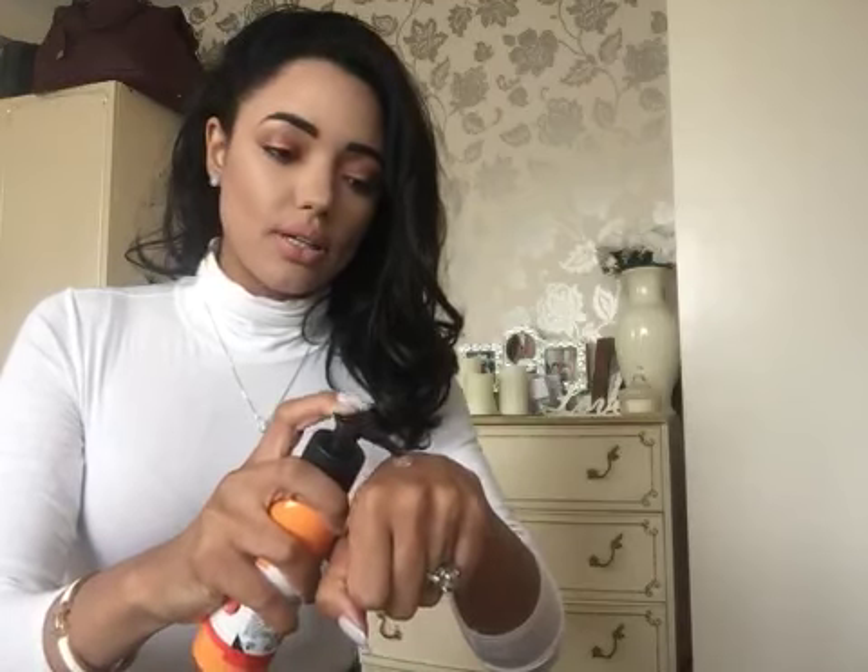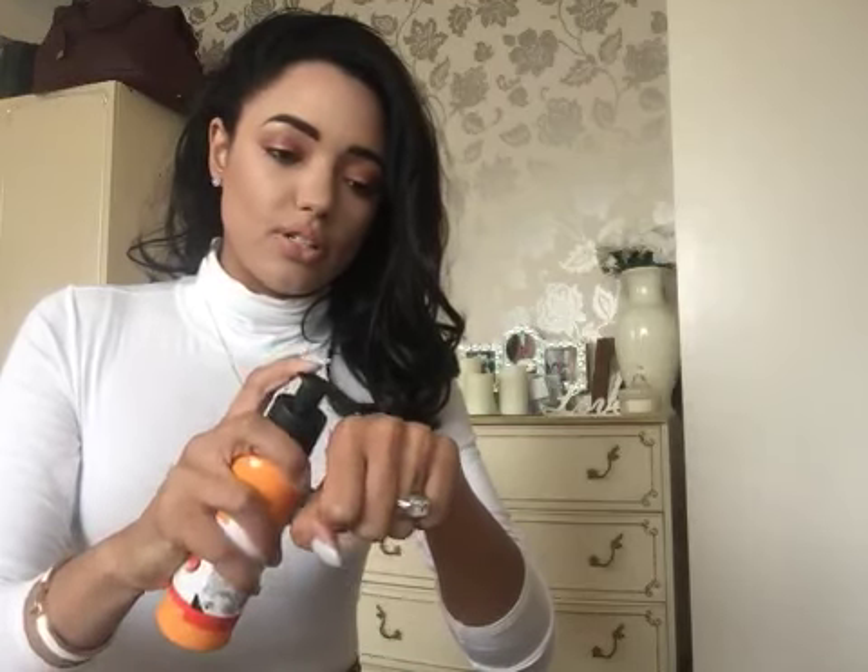We're just going to pump it out — we don't need too much because we're just doing the back of my hand. There you go, it's just clear. This one smells really fruity; this is obviously the Vitamin C one. That's why I went with this one — the Drops of Youth one apparently doesn't smell as nice. It smells really citrusy, a really nice scent. As you can see it's pretty thick, it's not really moving on the back of my hand.